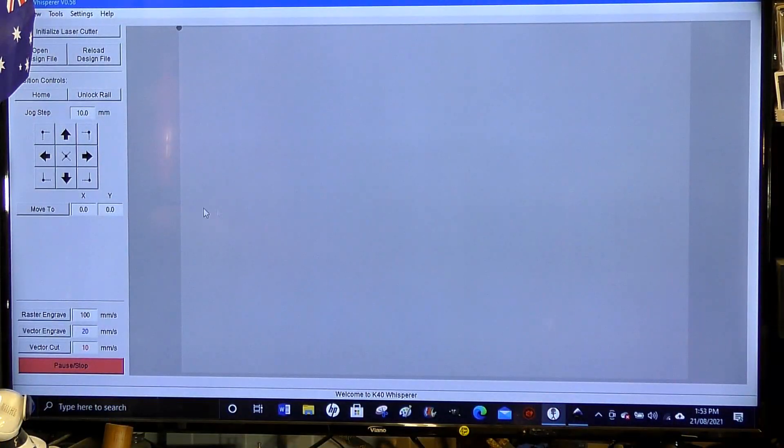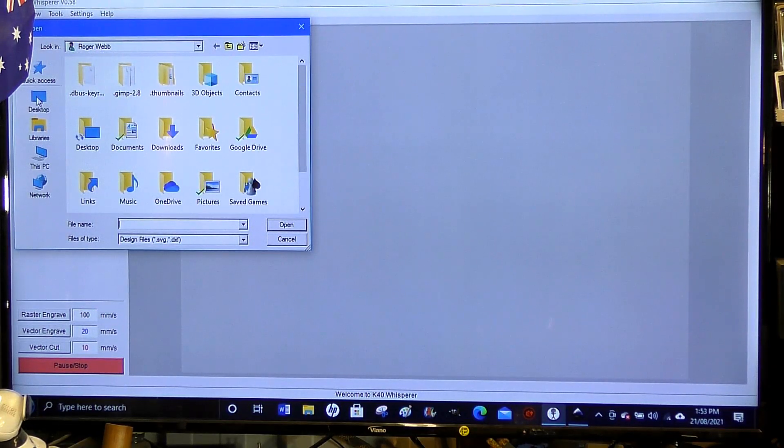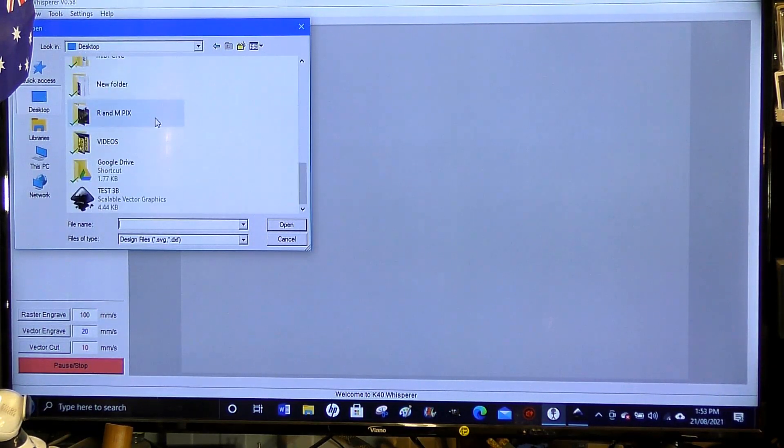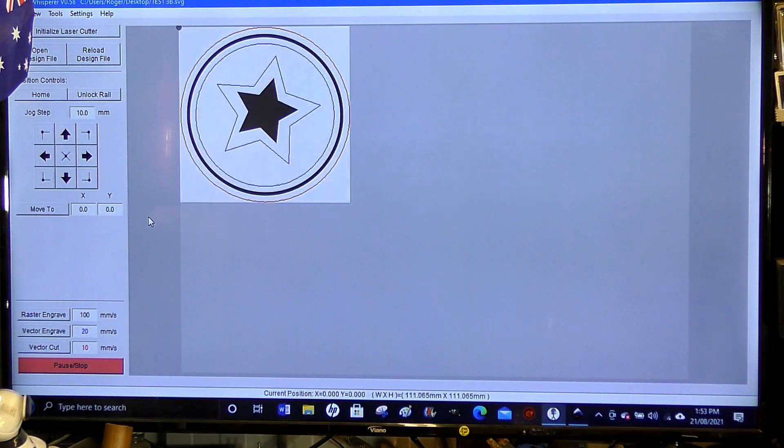Here we are in K40 Whisperer and we're going to open a design. It's on the desktop and it's this one here. Double click, it'll take a few seconds to come in, and there's our design.